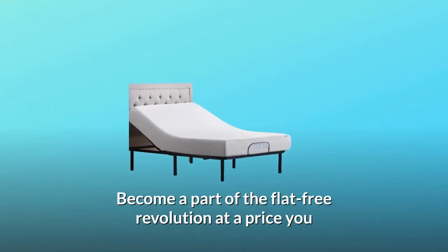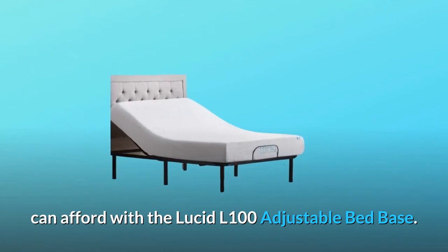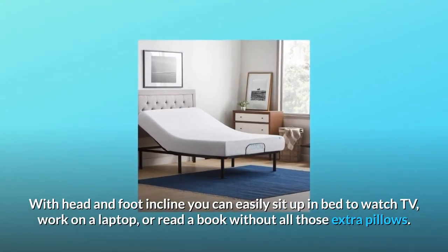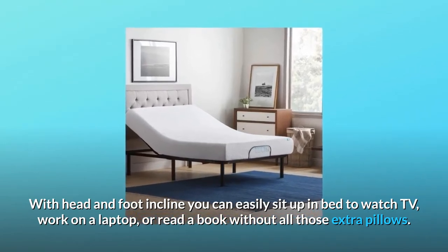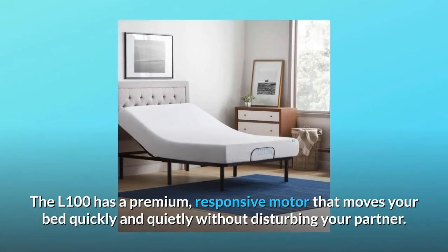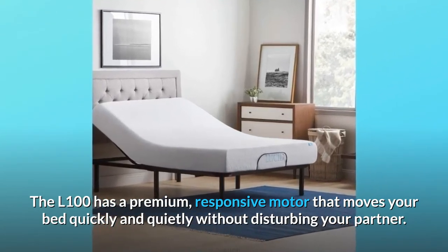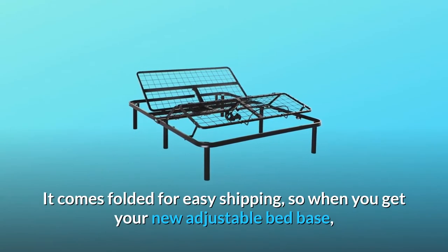Become a part of the flat-free revolution at a price you can afford with the Lucid L100 adjustable bed base. With head and foot incline, you can easily sit up in bed to watch TV, work on a laptop, or read a book without all those extra pillows. The L100 has a premium responsive motor that moves your bed quickly and quietly without disturbing your partner.